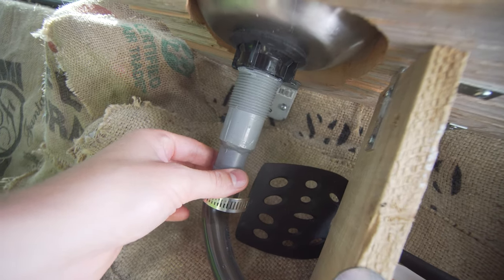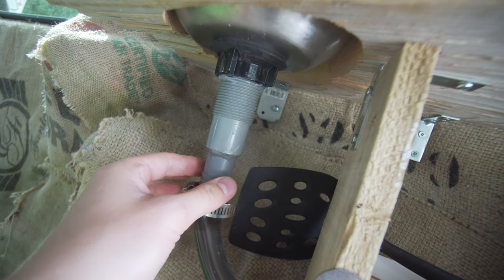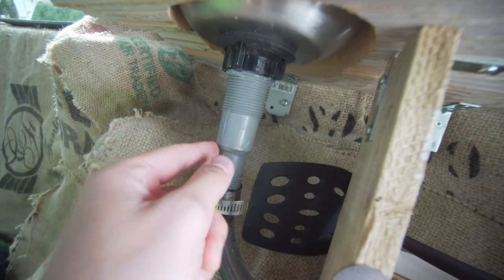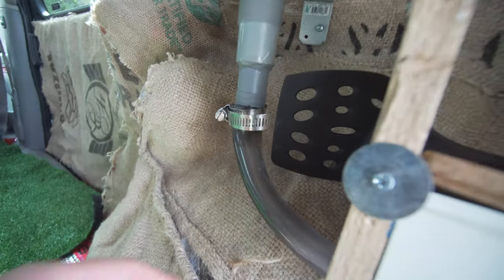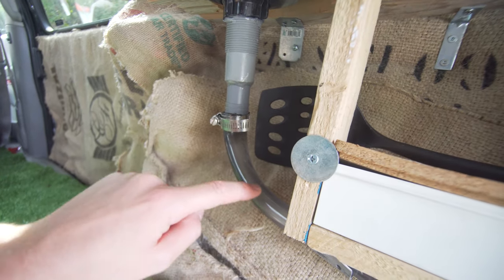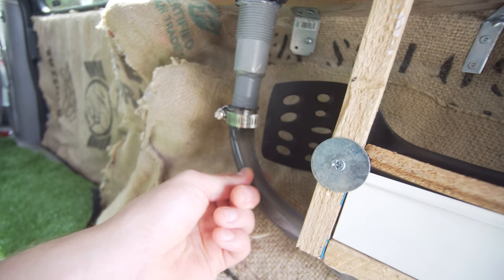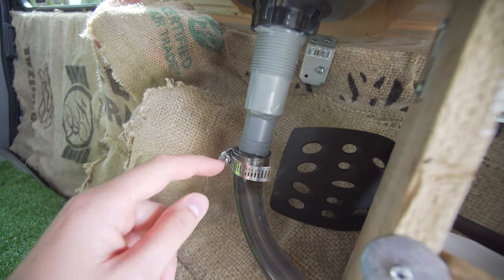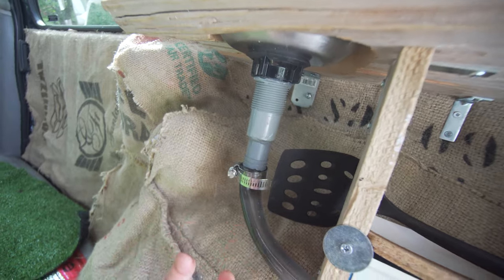I used a one and a quarter inch fitting, then a one inch male-to-male and put it in there and epoxied it, which gives it a really good seal and strength. Then I used three quarter inch clear tubing — it's really hard to find in any big sizes and gets very expensive. I heated up the edge with a lighter and pushed it on until it stretched and went on.